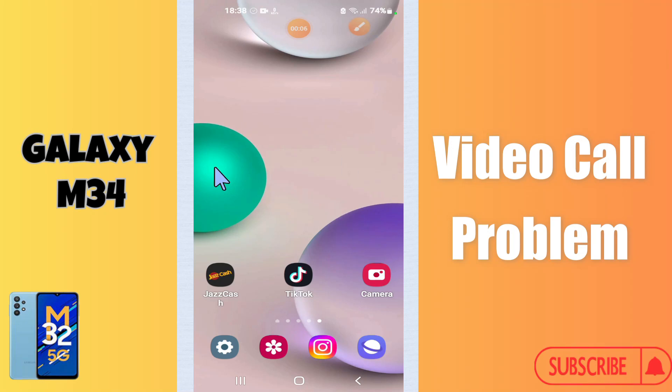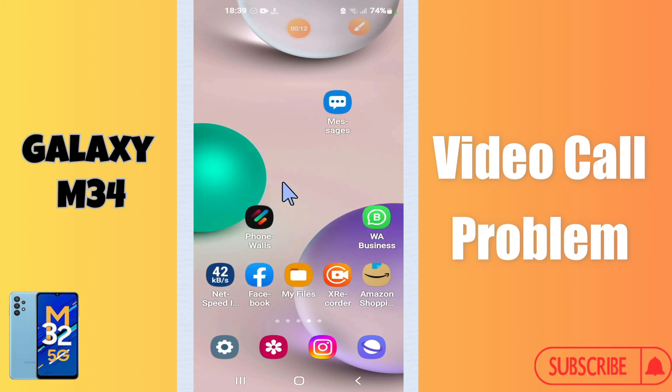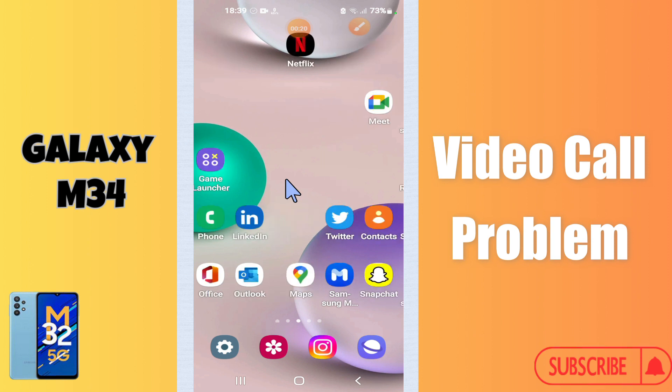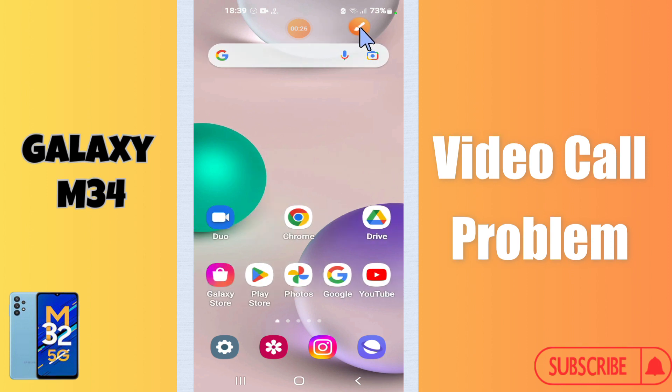Hi everyone, in today's video I'll show you how to fix video call problems on your Galaxy M34. If video call is not working on this device, I'll tell you a few tips and tricks that you can use to fix it. Before I start, if you are new to my channel, don't forget to subscribe and press the bell icon. Watch the complete video and learn how you can do it.